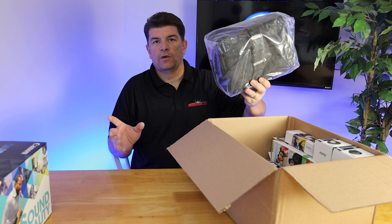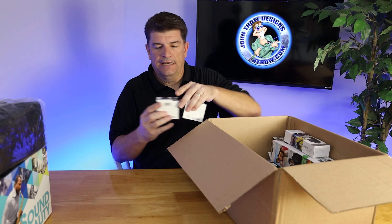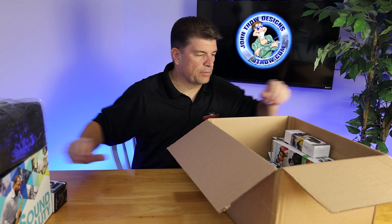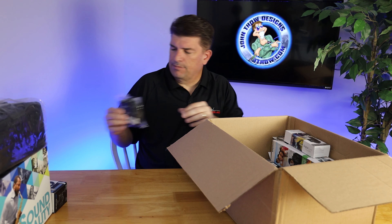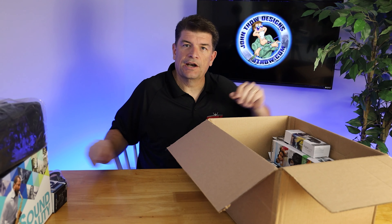This particular kit also comes with a Canon bag, a wide angle and a telephoto lens — extra little lenses from Vivitar. It also comes with a strap and there's some kind of a little tripod mount in there as well.